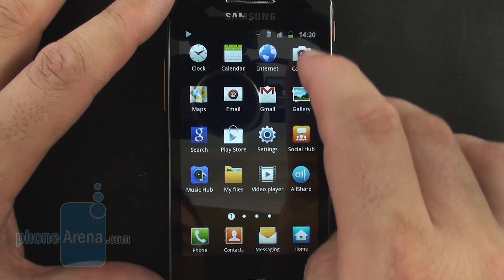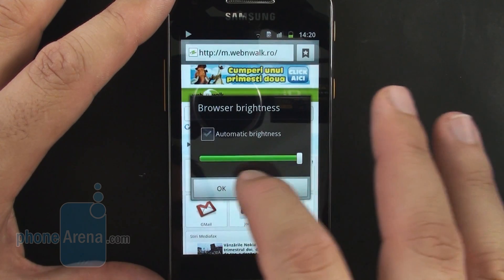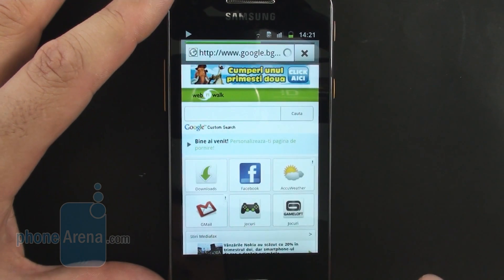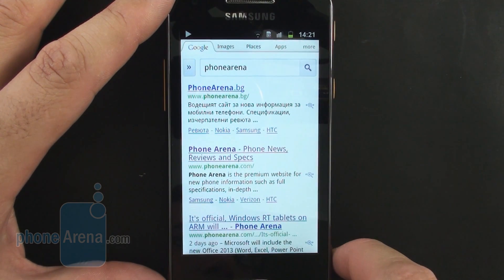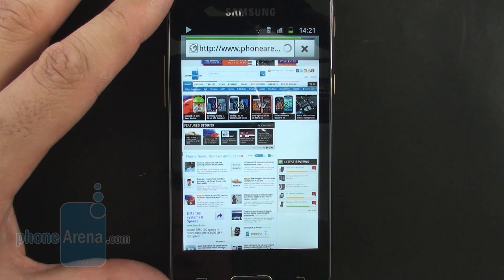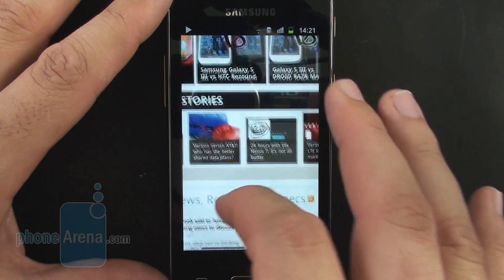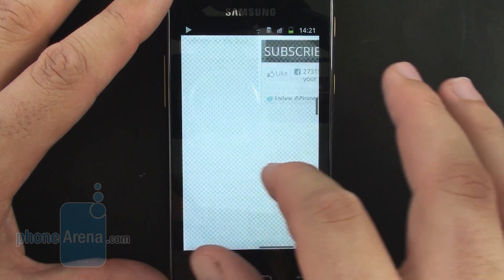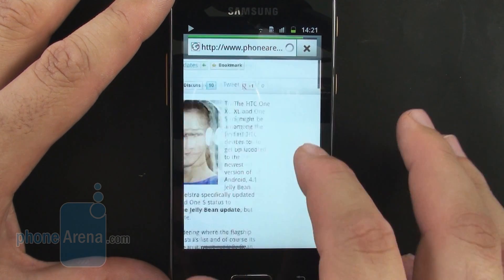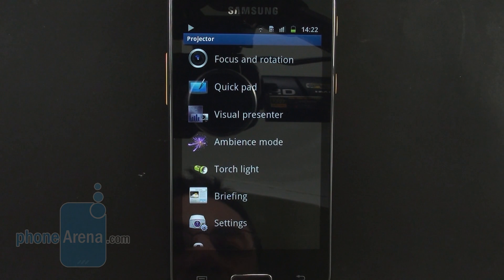Let's have a look at the browser. We can adjust the browser brightness directly from its interface. Let's try and visit PhoneArena. Pretty comfortable keyboard — easy to type with one hand on this 4-inch screen. The pixel density is enough so that even when completely zoomed out you can still make out some of the titles. Double tap works fairly well, panning and zooming too. Overall, no complaints from the default Gingerbread browser on the Samsung Galaxy Beam, and of course you have full Adobe Flash support and text reflow.